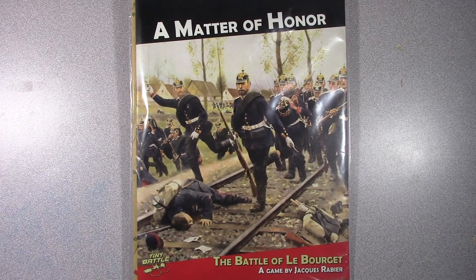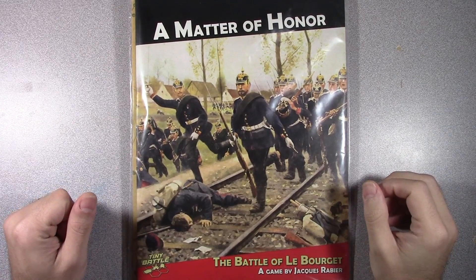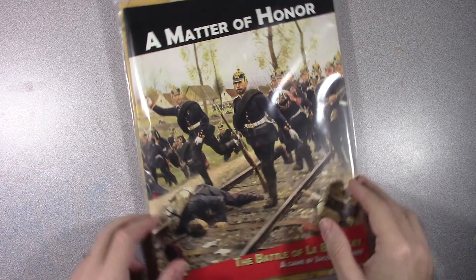Hello everybody, welcome back to the table. Today we're going to do an unbagging for A Matter of Honor from Tiny Battle Publishing by Jacques Rebier.